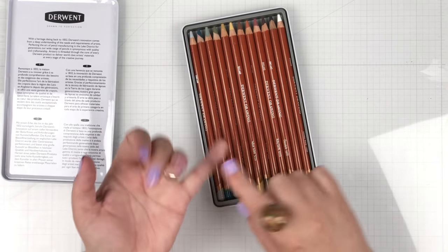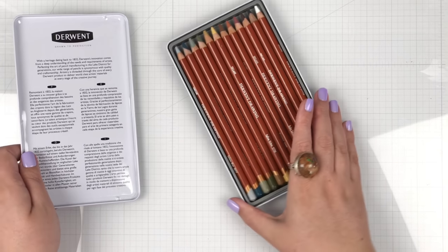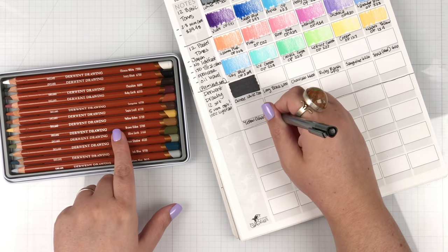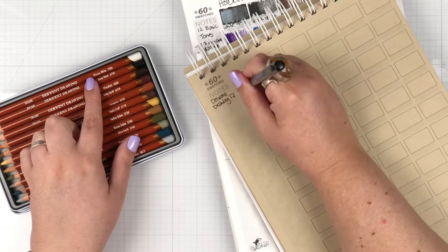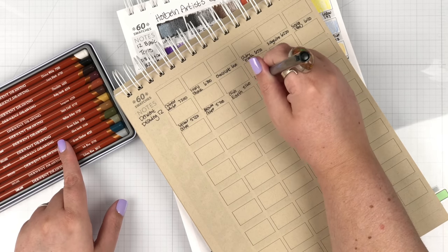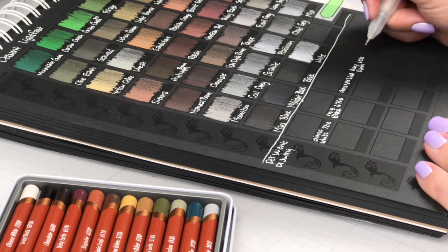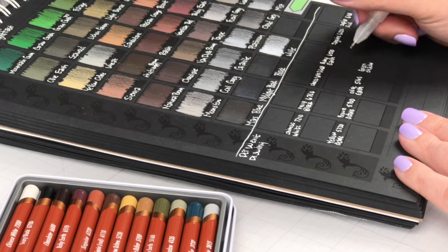I want to swatch them on white, tan, and black, because one of the big things they talk about with these pencils is that they were formulated specifically for working on tone and dark paper. So let's see how they play. As I'm setting up these swatches, I'm having so much fun with the names of these pencils. And I must admit, I haven't even swatched all these colors yet and I'm already suffering from full set syndrome. I want all 24 just because the names are fun. Listen to these colors: ink blue, olive earth, ruby earth, Solway blue. I looked up what Solway is, and it's an inlet of the sea up on the England coast. So cool. So many fun names — chocolate, green shadow. I'm having so much fun.